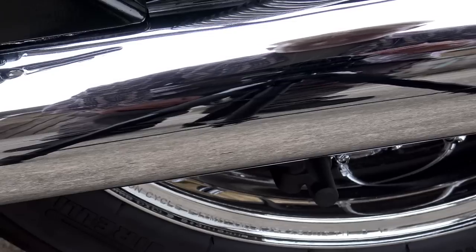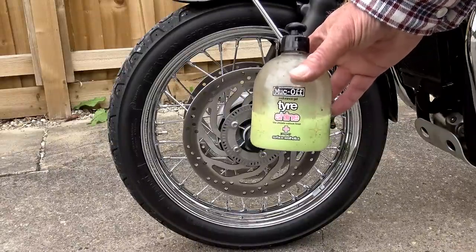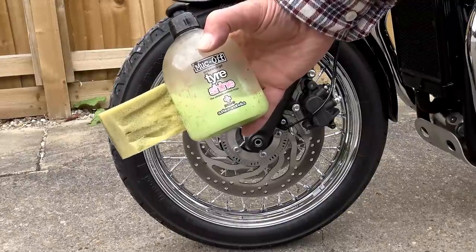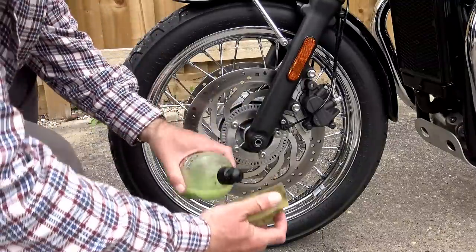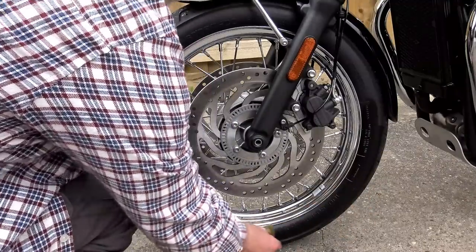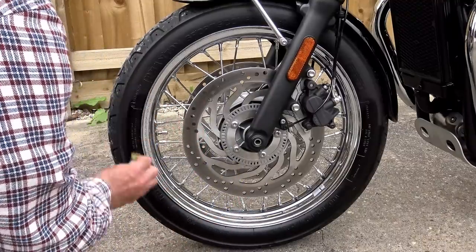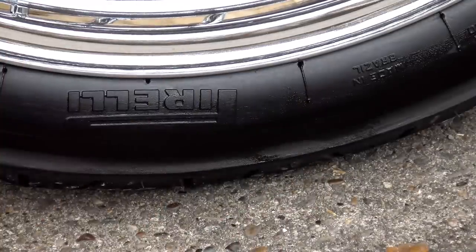We've sorted the engine, waxed all the paintwork, and polished the chrome. The only thing left is the tyres. I don't do this every time — only when the tyres are starting to look stained or grey. I have a bottle of Muc-Off Tyre Shine that's been in my garage for about four years. It's really easy to apply — I use a small off-cut from a car washing sponge. The first application usually sinks in and a second is required after half an hour. It dries to a very flexible shiny finish and lasts for months, protecting your tyres from UV degradation — important especially on a bike that doesn't get a lot of mileage.